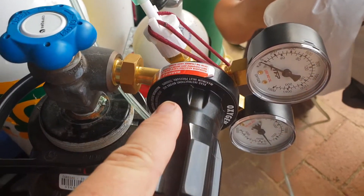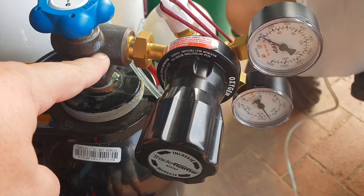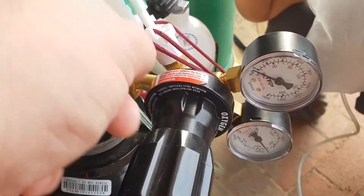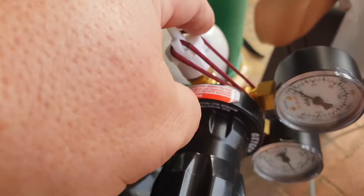This is an oxygen regulator for welding, and it's on a welding oxygen tank. With this little adapter we've got here, it actually screws on and is held in place by the tension of the screws, but it's got this on in case.